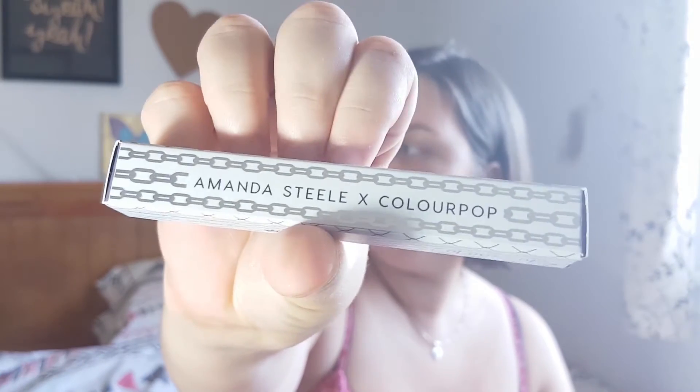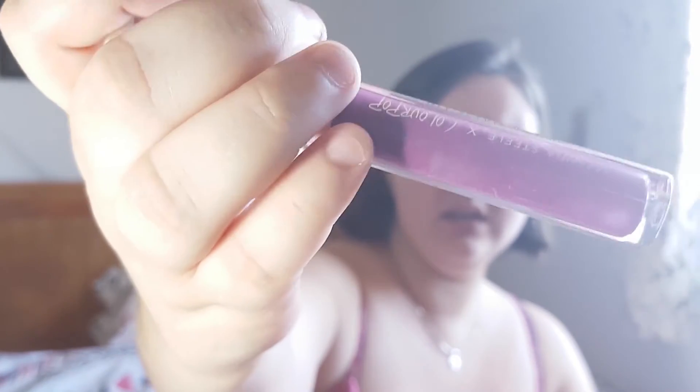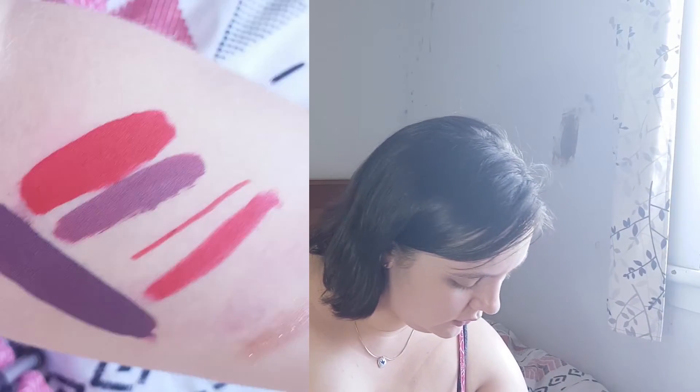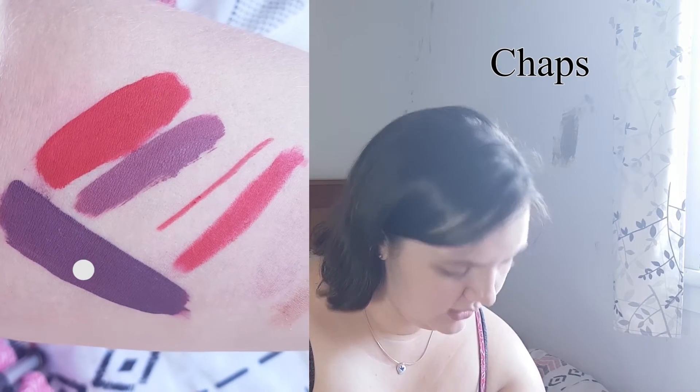This last lipstick is the one I'm most excited about because it's a new product that just came out — the Amanda Steel Colourpop collaboration. The box is so pretty, wait till you see the color that's inside though. I'm keeping this box because it's so pretty. If any of you have ever seen Lime Crime in the shade Jinx, my thought process is that this is going to be a super nice dupe for it. Oh, if it's not deep enough it'll be close — that's really nice, yeah that's really nice.